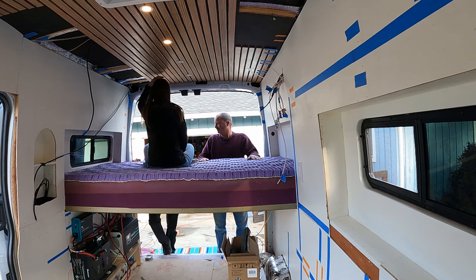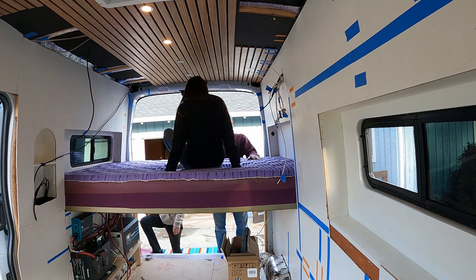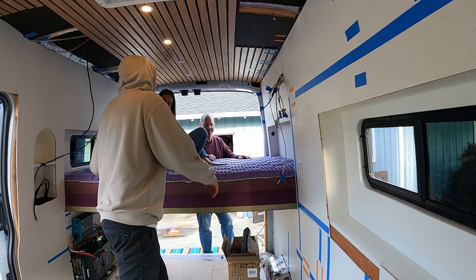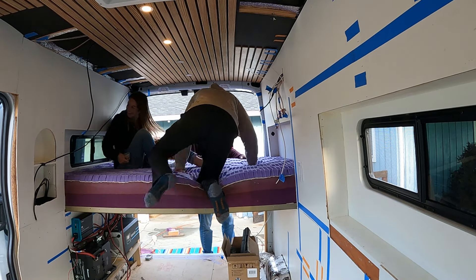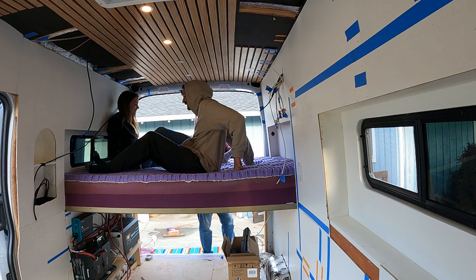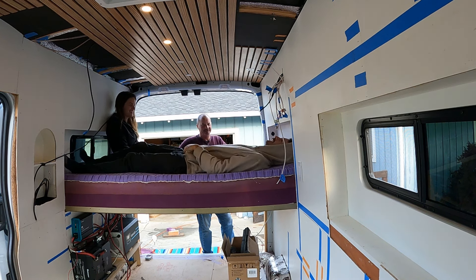It's going to be so much more comfortable than sleeping in here with sleeping pads. I can still sit up. I'm a little worried about Nico for headroom. Isn't this an exciting step? I think so — more exciting than electrical! Oh, that's going to be a head bunker. Nice fit.